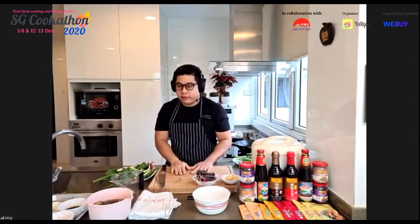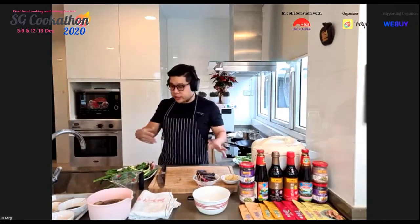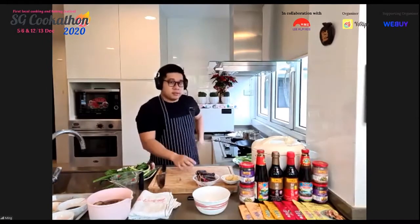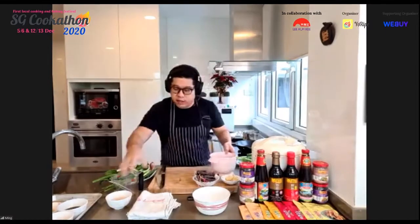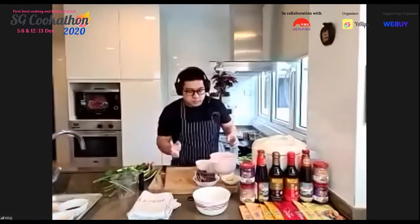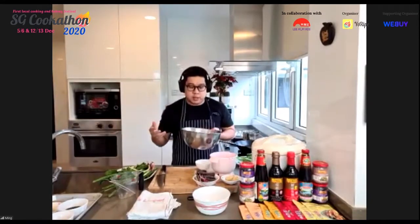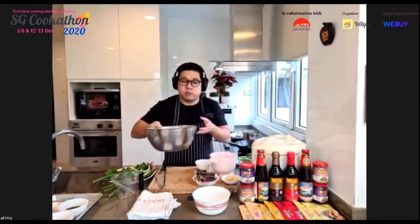Chef is happy to answer questions as he cooks and will rely on Sinyan to relay them. He begins with the glutinous rice. A key step is soaking it for about two hours — many recipes call for four, eight hours, or overnight, but Chef finds two hours sufficient for this recipe. His rice has been sitting in room temperature water for two hours.